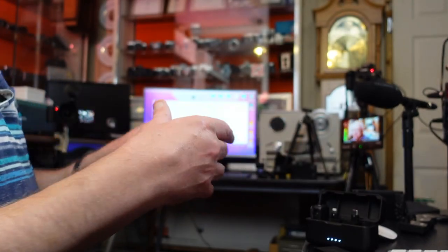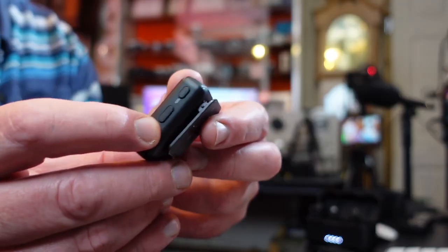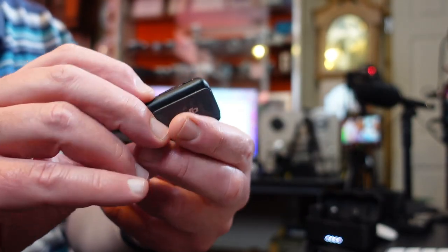There's a pairing switch on the side, though as I said, just drop it back in the case to re-pair. There's also a record button — this is one of the main reasons I bought this kit. You can actually record internally to the transmitter, which is phenomenal. If you lose wireless connection during a presentation at distance, there may be an interruption, but you have backup audio recorded directly on the transmitter.